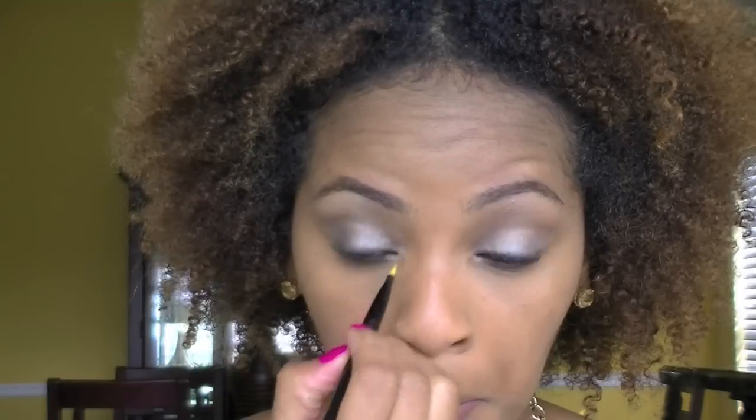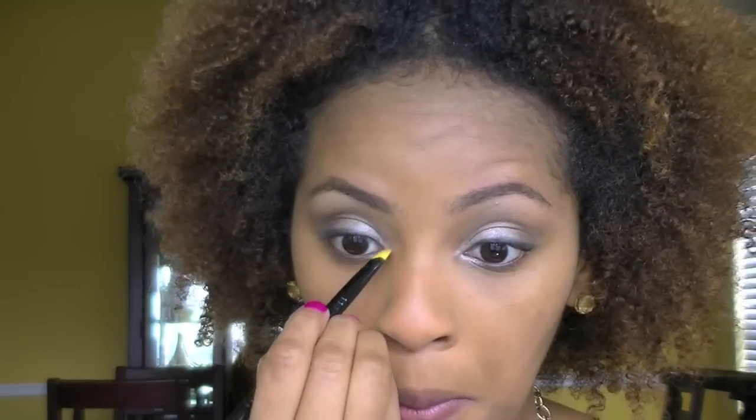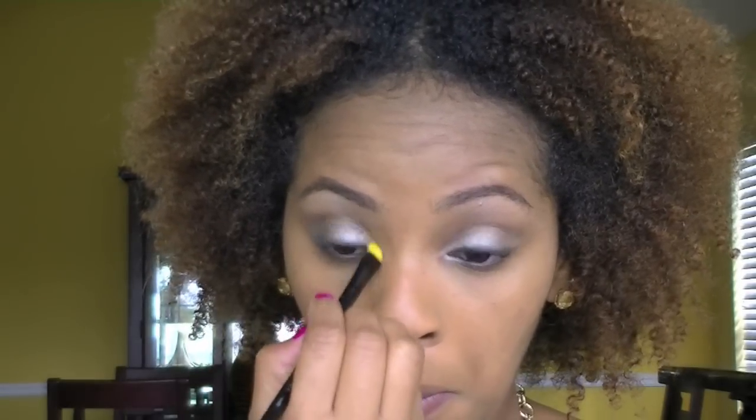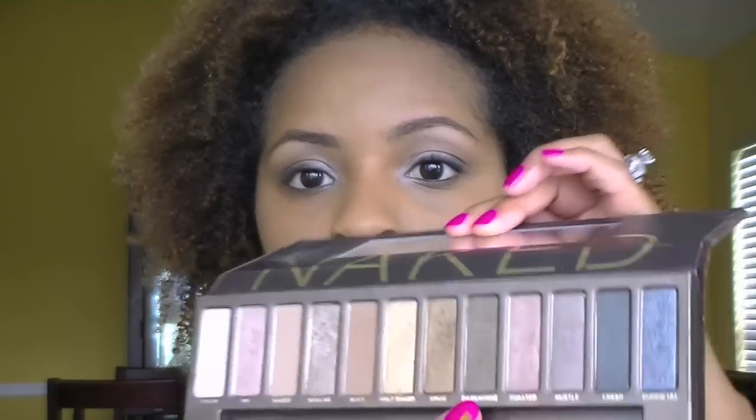So now that my concealer is done, I'm going to go ahead and work on my lower lash line. I'm taking Virgin and I'm going to dab that in my inner corner to kind of brighten up my eyes. Now I'm going over this with Virgin — not Naked. Now I'm going into Dark Horse and I'm going to use that towards the ends of my lower lash line, just to further define the eye.